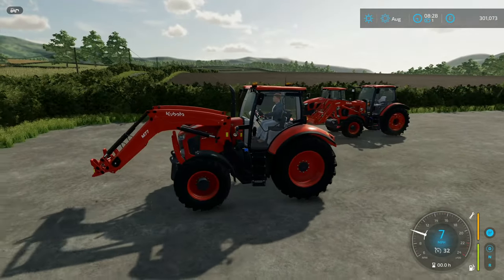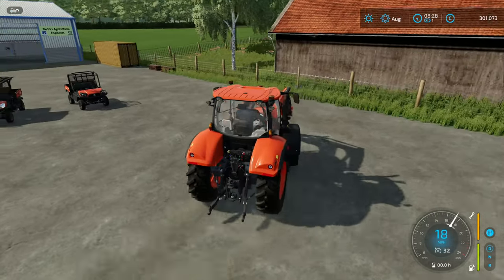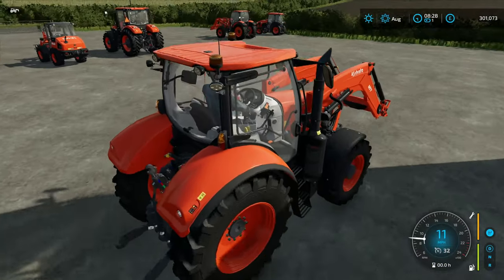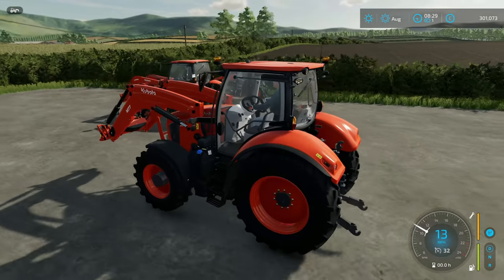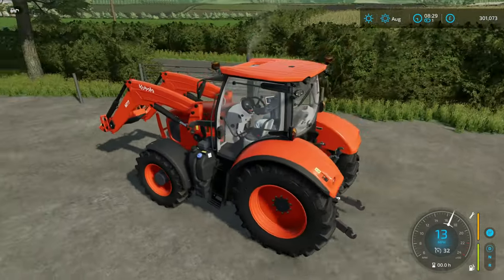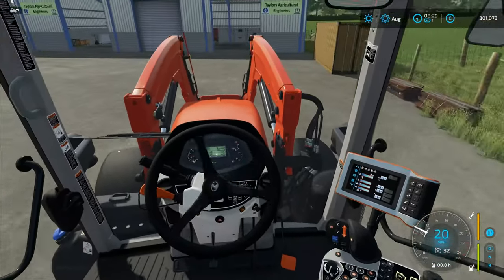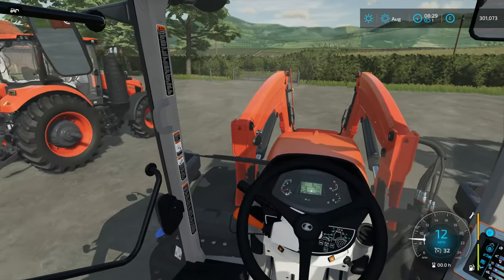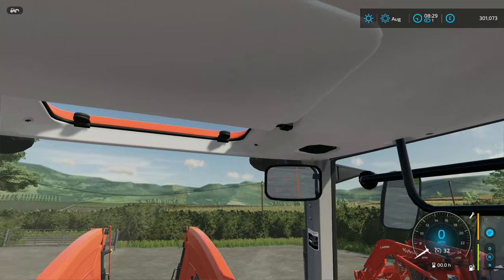This is obviously my favorite tractor in the DLC. What's quite interesting is that these beacons, unlike ordinary ones that constantly flash, act more like strobes — which is a bit different and quite interesting. Everything just looks so crisp in the cab.